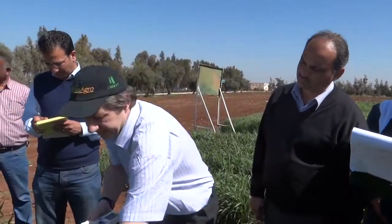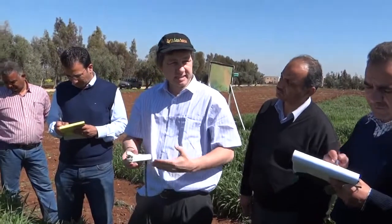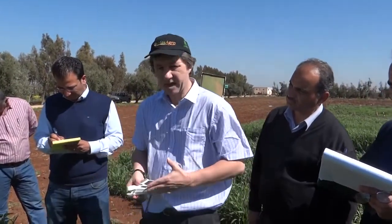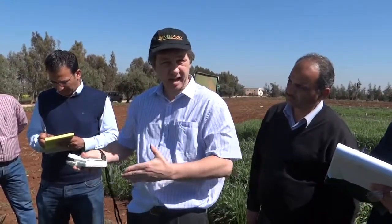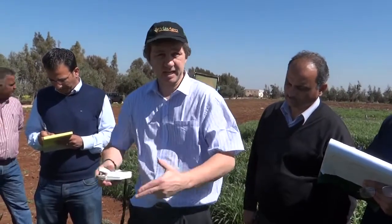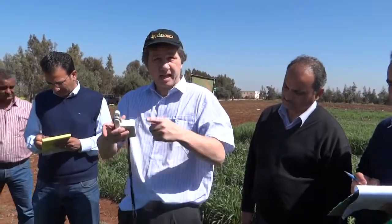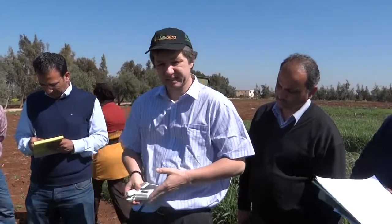The chlorophyll in the leaf is absorbing light at the 680 nanometres wavelength in the red band, and it's not absorbing light in the higher wavelength of 900 nanometres. That's why the ratio of the transmission of light through the leaf at those two wavelengths tells us about the amount of chlorophyll inside the leaf.